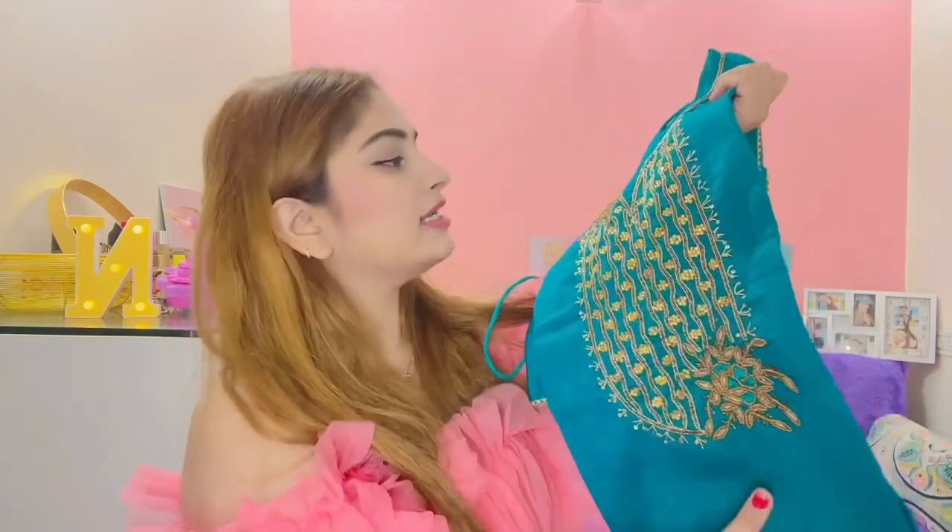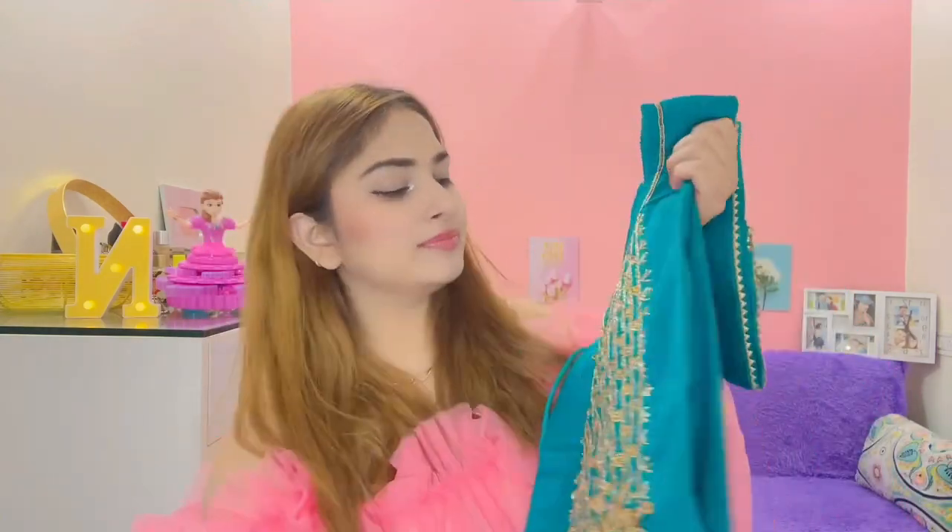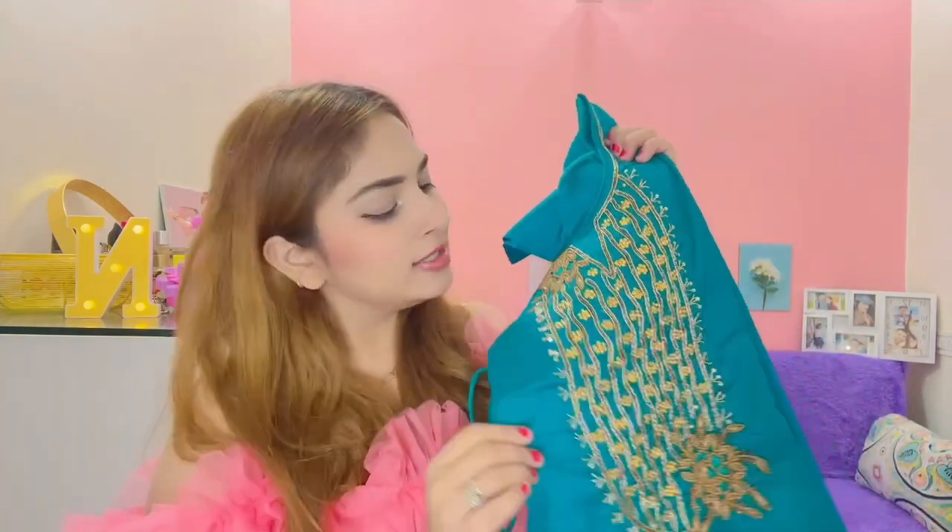It has a simple design — just a pattern on the suit from the front.